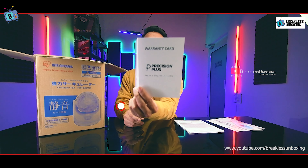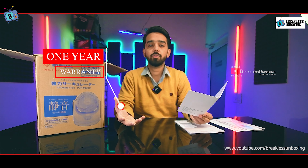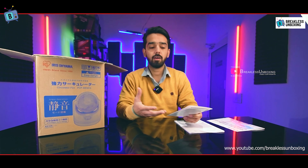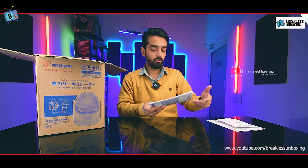Inside you will find a warranty card showing one year warranty. You can register it simply by email with your name and address details, and they will send it to you by direct mail.